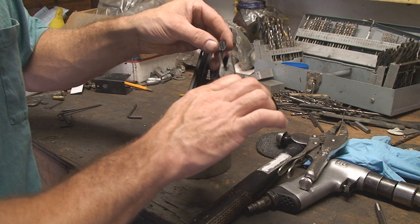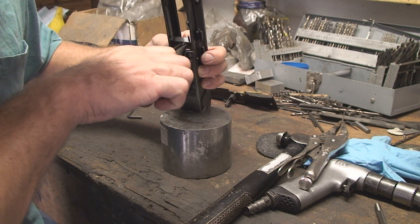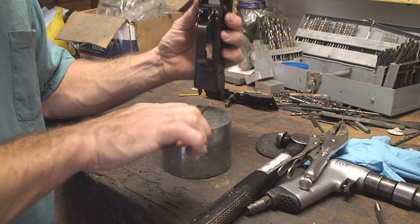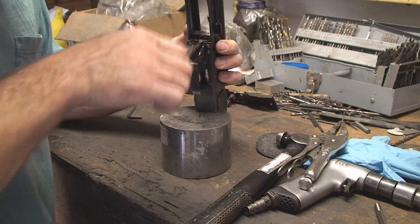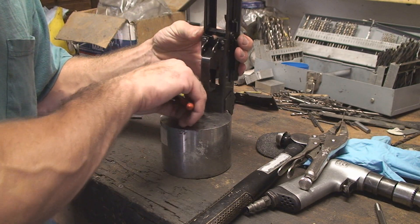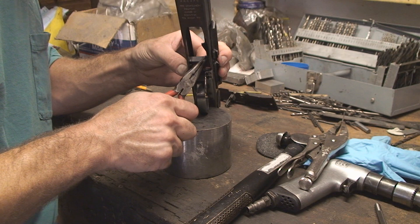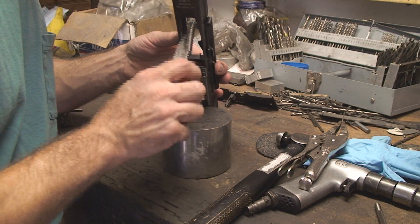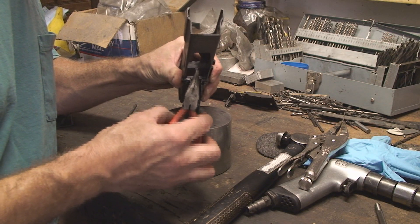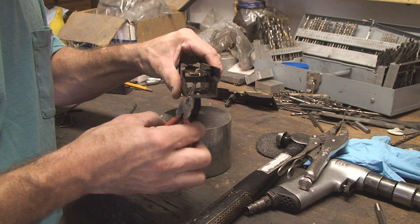Maybe if I install it through the mag well — that's getting close. There's a lot I don't like about this Romanian receiver; we'll just see how well it goes. It didn't look right at first, but we'll catch it and push it off the bolt hold open. Now I'll get this rivet started. There — now I just got to smash that rivet. And that's installed. We've got our bolt hold open in place.